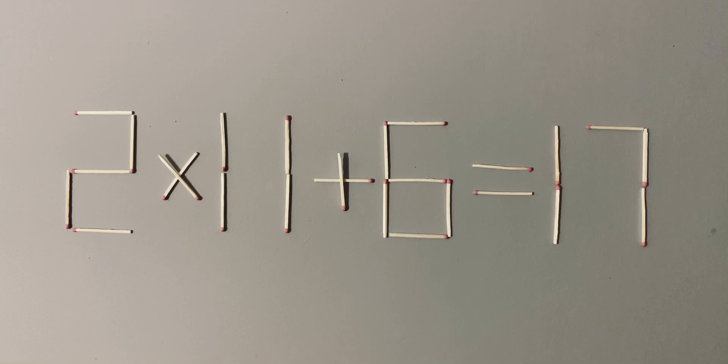You need to move two sticks to make the equation correct. The sticks can be removed from any part of the equation — this can be a number or mathematical sign, except the equal sign. This is a hard level puzzle, so I wish you good luck.